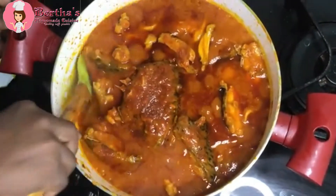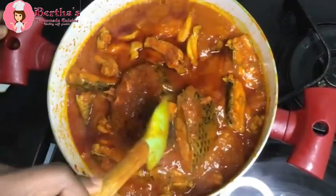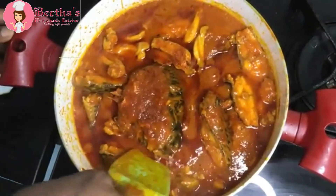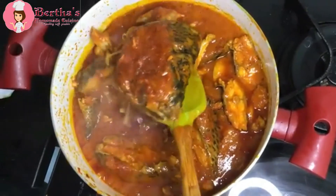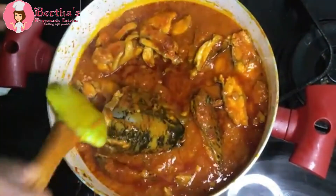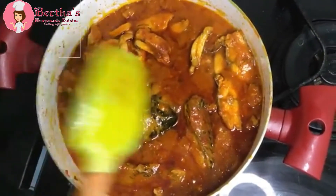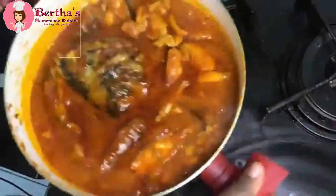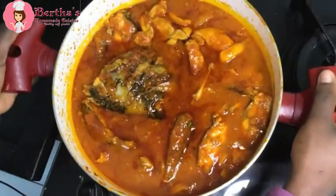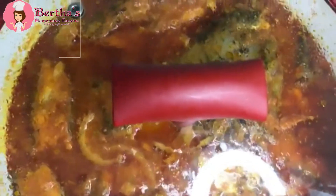We are turning this fish — we're being extra careful. I'm going to give it a shake and then cover it up again with a lid and allow it to cook.